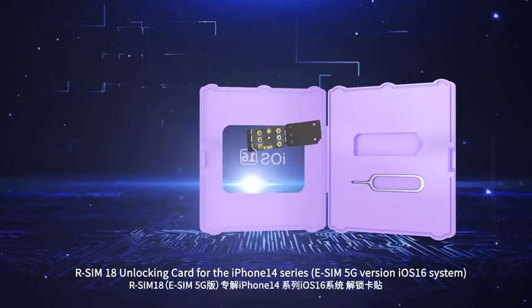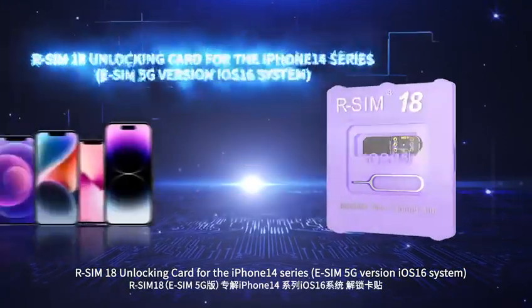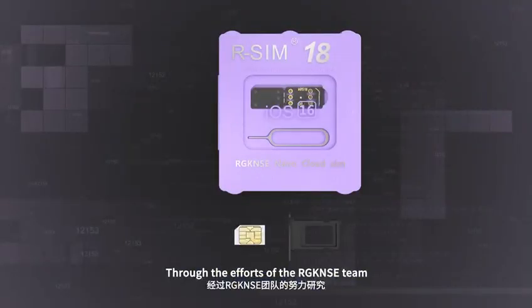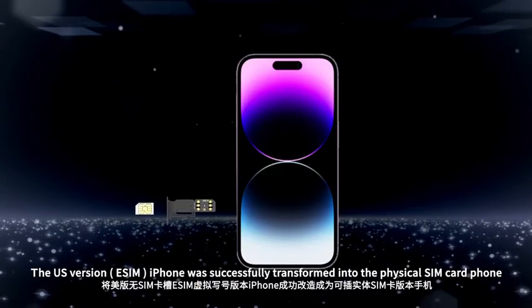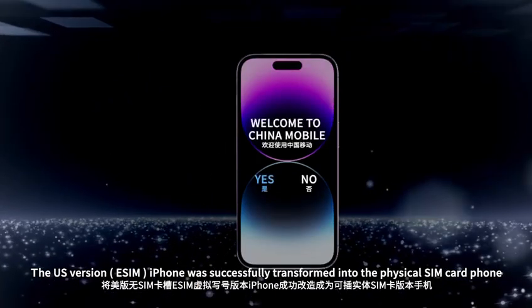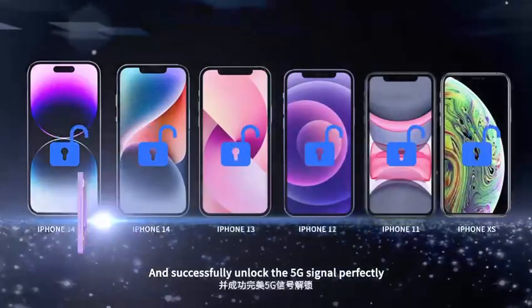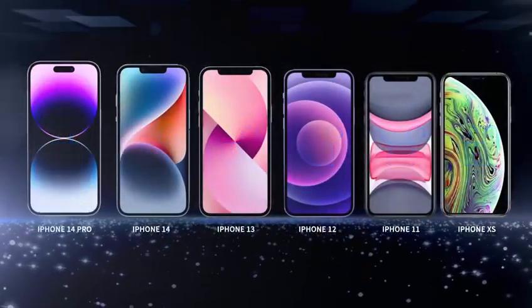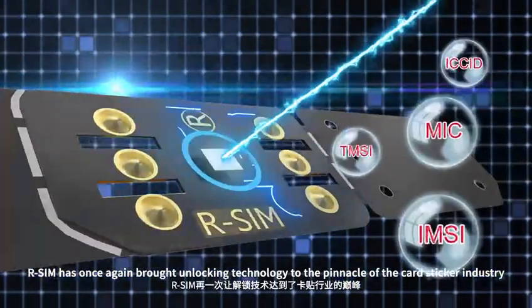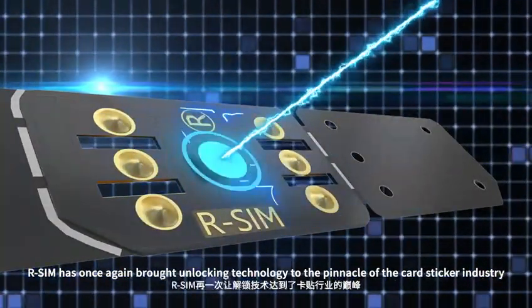R-SIM 18 Unlocking Card for the iPhone 14 Series, eSIM 5G Version, iOS 16 System. Through the efforts of RGK and S18, the US version eSIM iPhone will successfully transfer into a physical SIM card phone and successfully unlock the 5G signal perfectly. R-SIM has once again brought unlocking technology to the pinnacle of the card stickers industry.